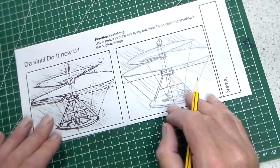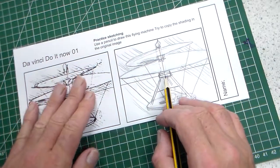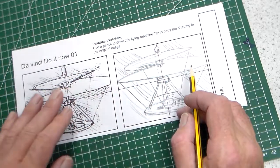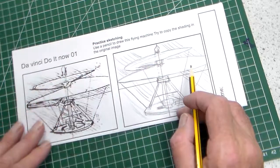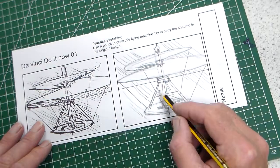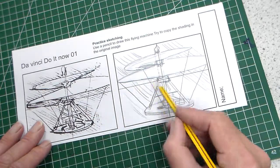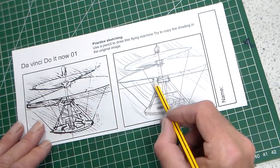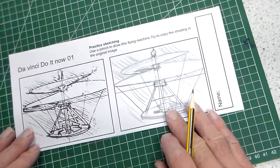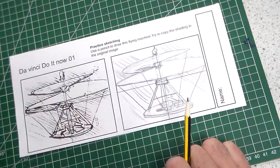In about five minutes we've got a reasonable copy using a grid, showing how to use the grid to copy one drawing to another space, drawing lightly with pencil and then going over it. I could spend probably another five minutes building up some of the areas of shadow and getting it a little bit more accurate — but that's five minutes to copy that drawing.